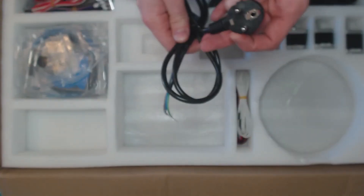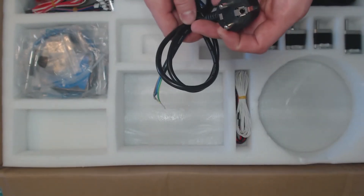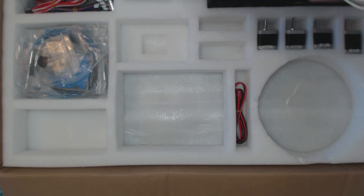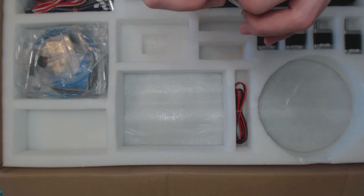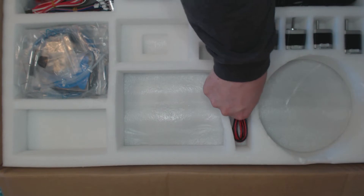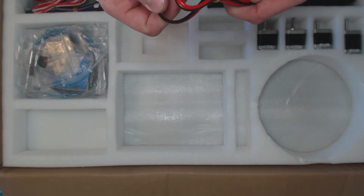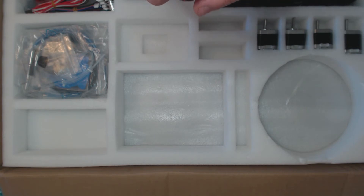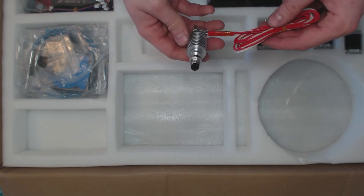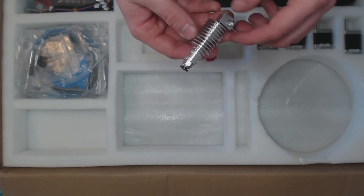There's a power cord — I don't actually know what that adapter was for, but I've already thrown it away. We got a pack of extra thermistors, I think five. Some wire for the heated bed, I guess. And an E3D version 5 clone hotend.